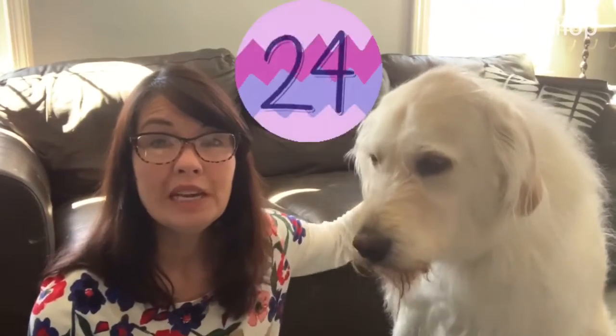Hi everyone, welcome to day 24 of our 30-day April art challenge.